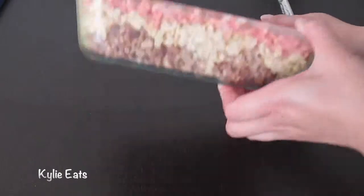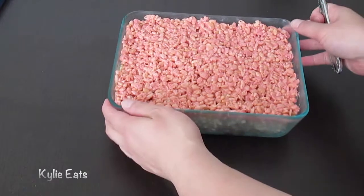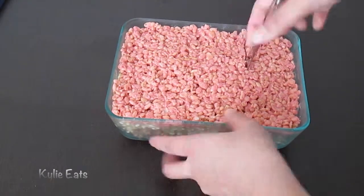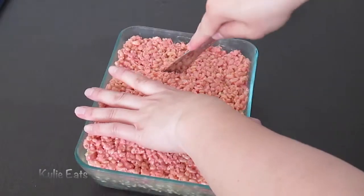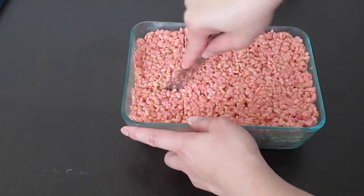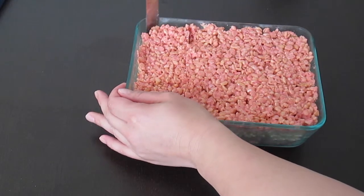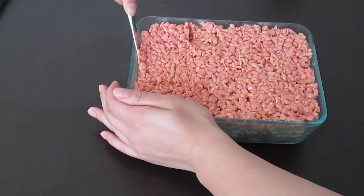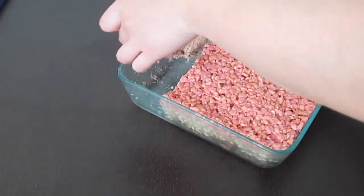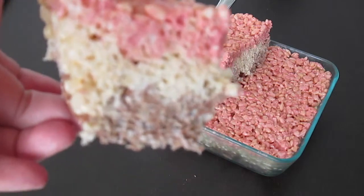This is what it looks like — it should look similar but maybe a little frosty from the refrigerator. So we're going to start to cut it with a knife. You can hear the crunch. We'll take out our first square and scoop them out. There you go — that's the first one. We're going to cut the rest and put them on a plate.